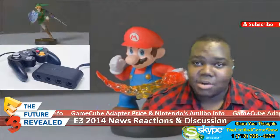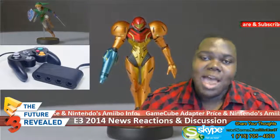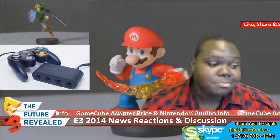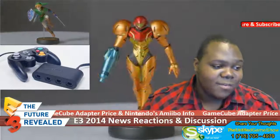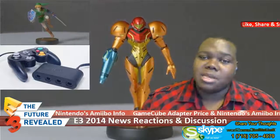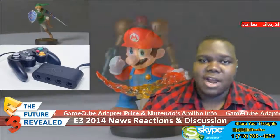The GameCube adapter pricing at $20 is perfectly fine — that's exactly what I predicted in my E3 predictions, and it is $20. I predicted Nintendo was gonna overcharge on the GameCube controllers, and yeah, $29.99 for a GameCube controller with Smash Brothers branding is kind of high. But the deal of getting the controller and everything together for $100 is a fine deal.